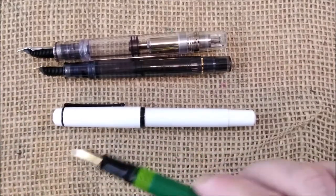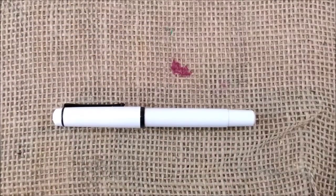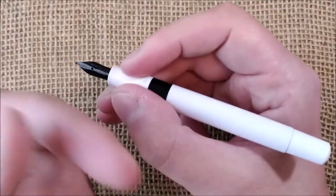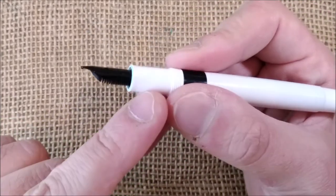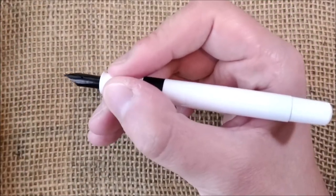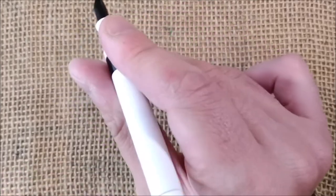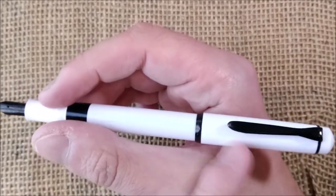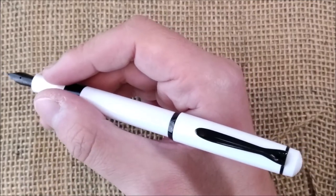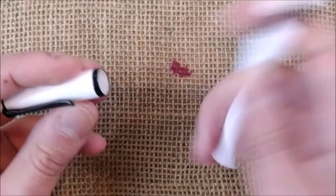Let me just set the others aside and talk a little bit more about it. It is quite small, but it is comfortable to hold. The section for such a small pen is not that thin, so it is quite comfortable. If you think it is too short for you, you can post it and it posts securely. Because the cap is made of plastic, it will not be back heavy, so it is perfectly usable posted.